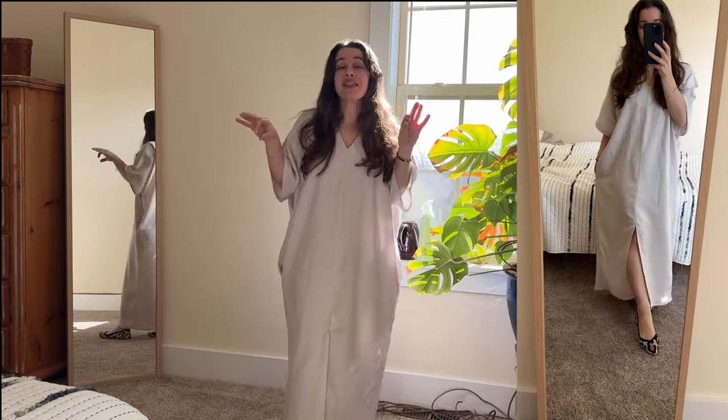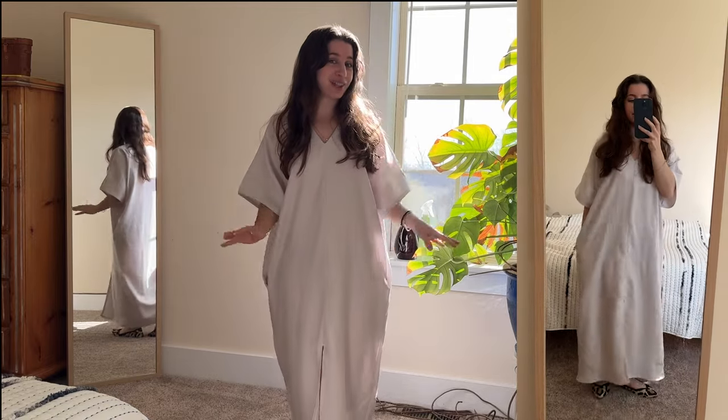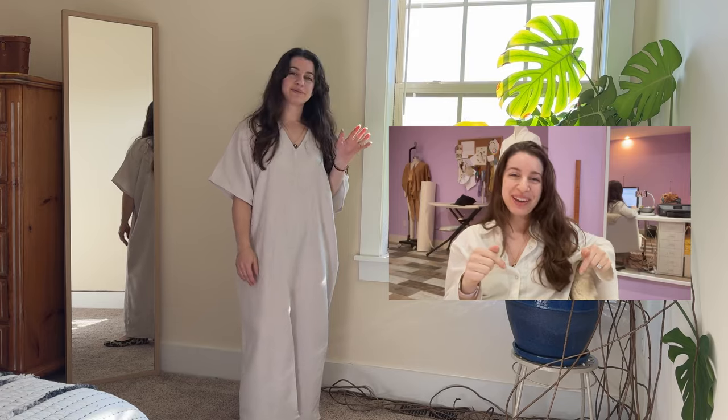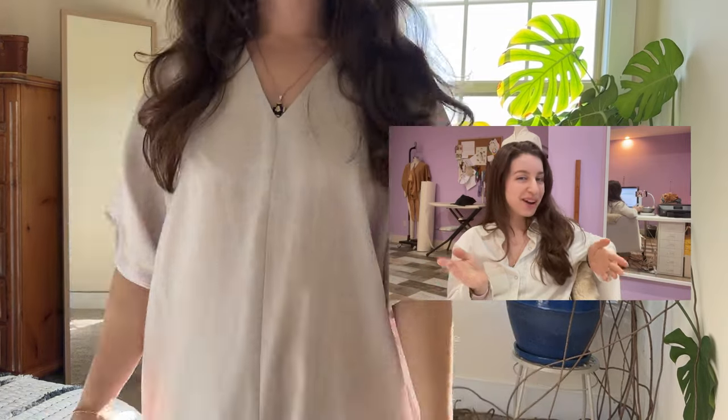This is the perfect dress to have in your wardrobe for those comfy, cozy days. Make sure you like and subscribe below to catch all the new sewing tutorials I've got coming your way.